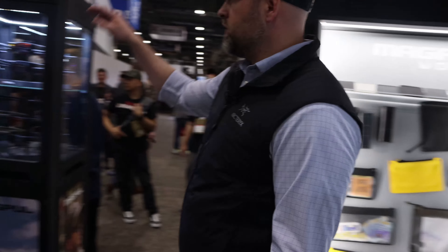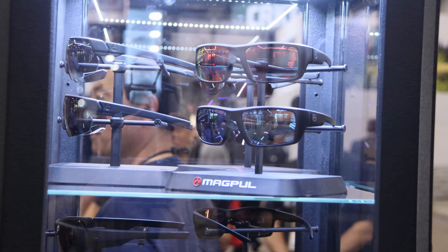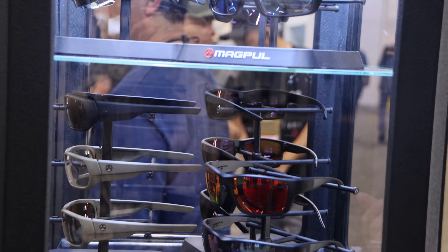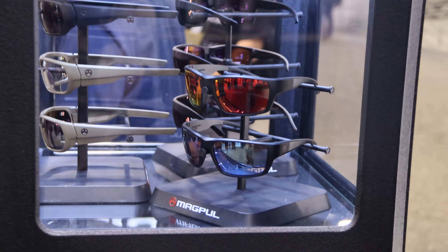We've got some new eyewear this year — four new styles, and you're going to see a lot more this year. Be on the lookout for the Magpul eyewear kiosk. We're going to have some more sport-oriented glasses, a shield for shooting, new lens options, new colors, and those are all available at Magpul.com.